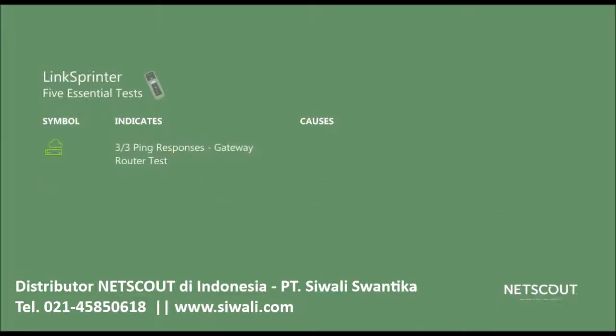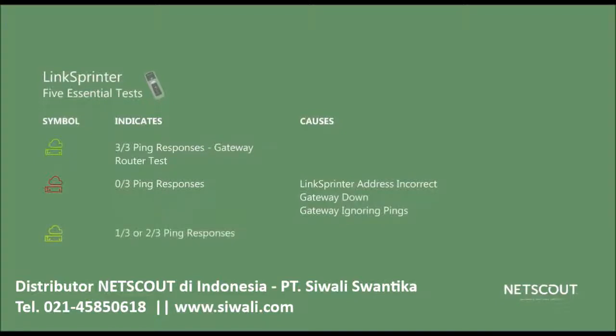Next, LinkSprinter pings the gateway router three times. If all three pings get a response, the indicator will be green. If there's no response, the indicator will be red, which could mean that the LinkSprinter IP address is incorrect, the gateway is down, or configured to ignore pings. If it's yellow, that means there was at least one response out of three, which probably means the gateway is busy or there's a lot of traffic on the network.